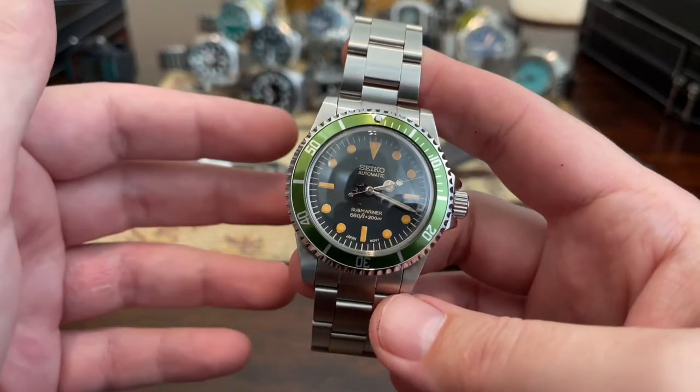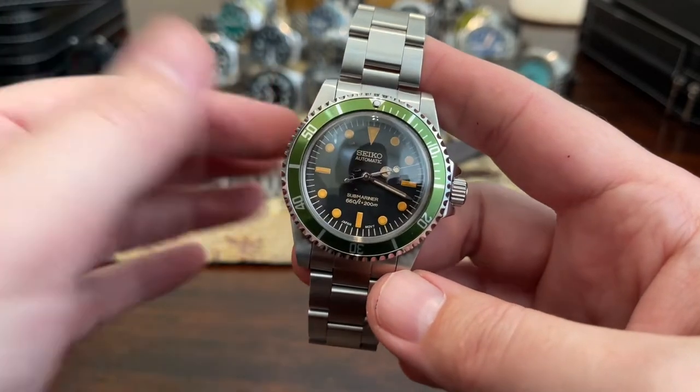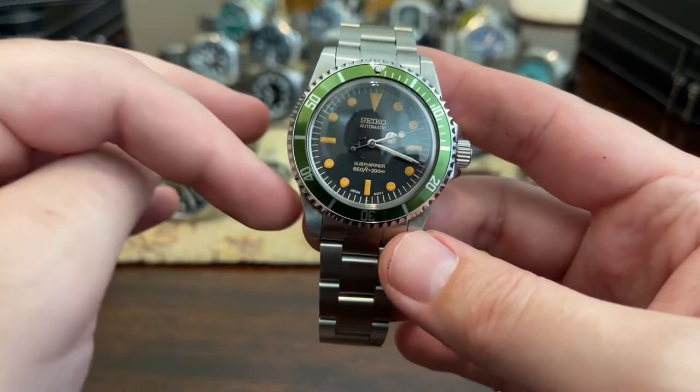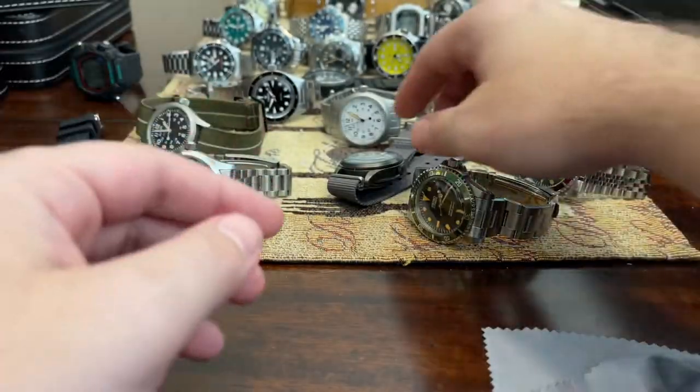Another homage that I did. Tried to make the dial look vintage — it succeeded somewhat. Cool, cool green color there. I think I already showed that one.